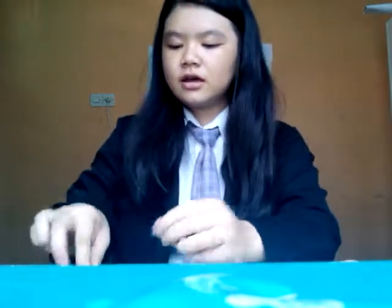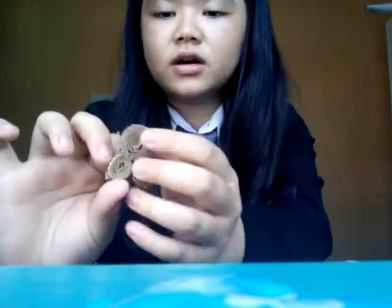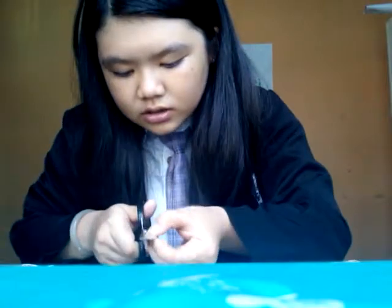While waiting for it to dry, we use the unused pieces we cut just now to make the owl's beak, eyebrows, wings, and feet. First, you're going to make the beak — cut a not-too-long and not-too-short triangle shape, just like this.